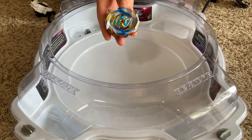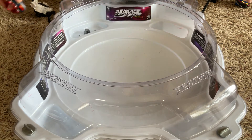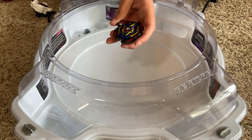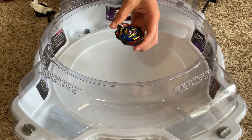Today I'll be doing Beyblade Physics on Command Dragon from the Pro Series. For sample beys, I have Tempest Wyvron 7 Cycle and Venom Valtryek Vanguard Variable. Tried to go all V's — because why not?